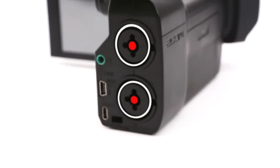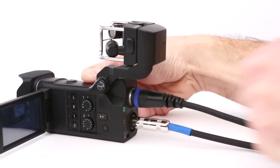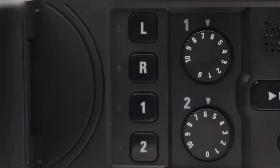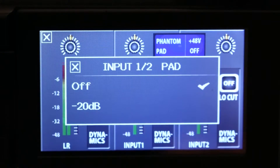On the back there are two XLR-TRS inputs for the connection of external microphone or line level devices, even those that require phantom power. Tactile gain controls and a 20 dB pad allow for optimal level setting in any environment.